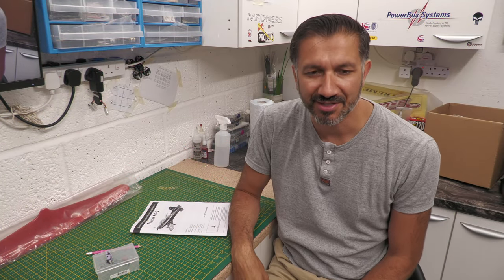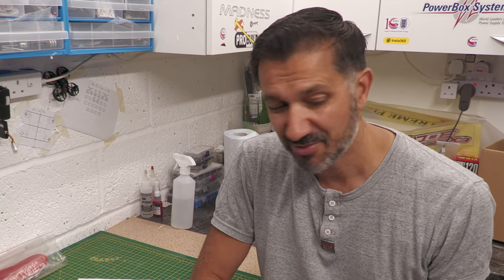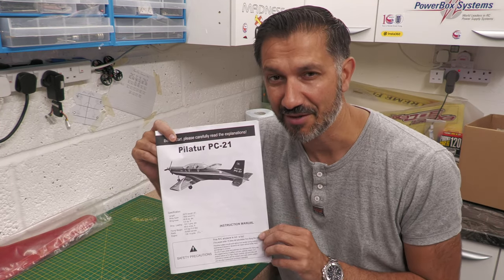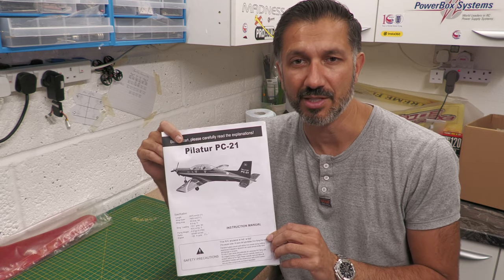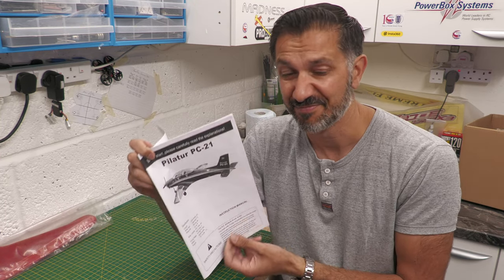We're back in the workshop. I've got the PC21 back inside. I'm trying to work out where to start because this is somebody else's project — a friend's. He's had it for 10 years and done bits of it but not all. I think the best thing is to look at the fuselage and wings, and actually do something I never do: read the instructions and go back through each individual step to see what's been done. This build series is going to be a little bit different.